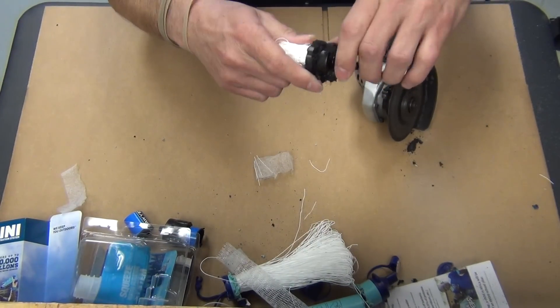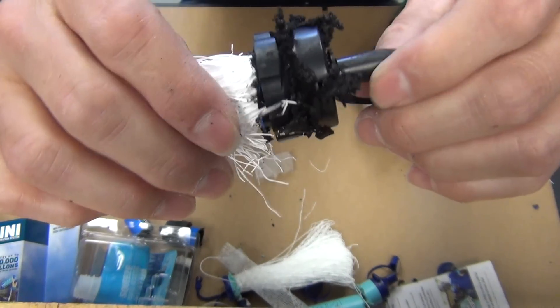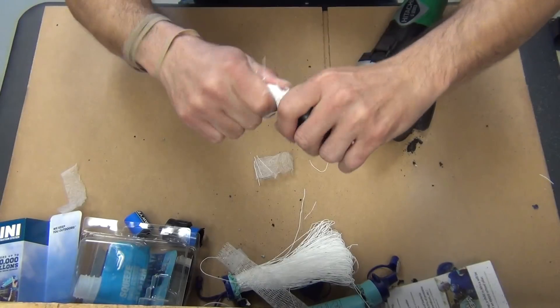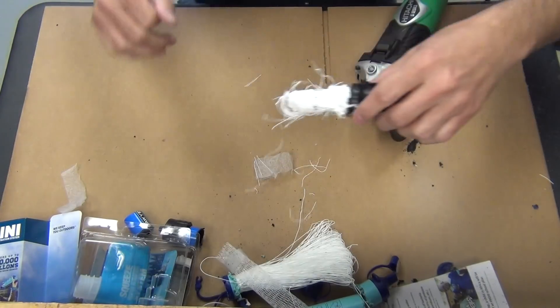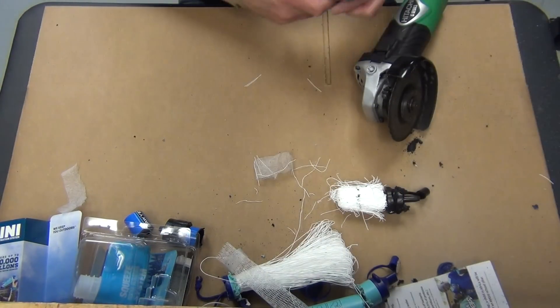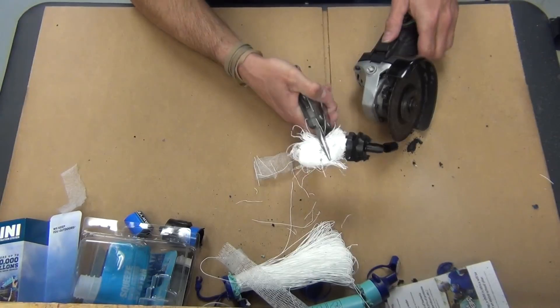We are chewing this right up — look at that. Very, very tight in there. I know the cuts aren't straight, but we're getting there. We're just dissecting the water filter.